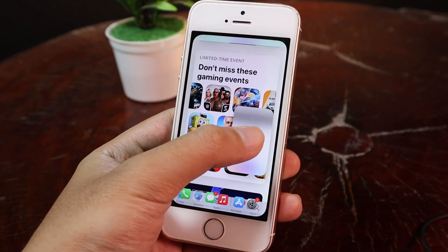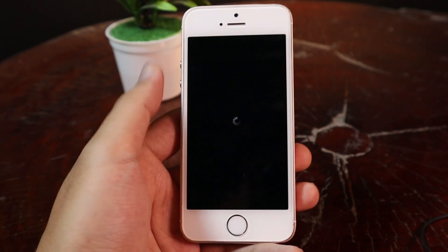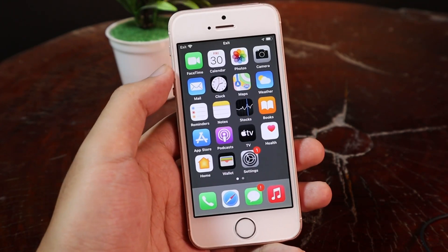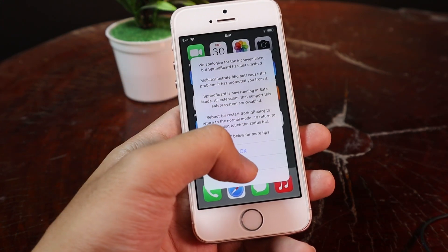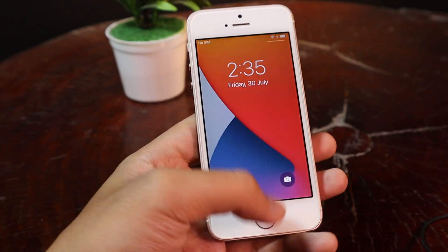Let me show you the problem — if you place it like that, you can see my phone will go into safe mode. Now to go to split screen, you need to put your phone in landscape mode. After the restart, I will show you one more time how to get it to work.